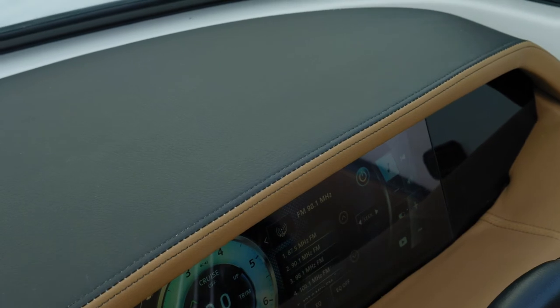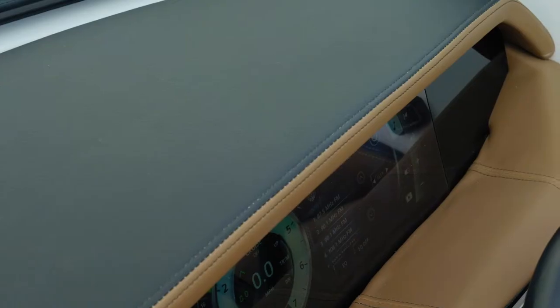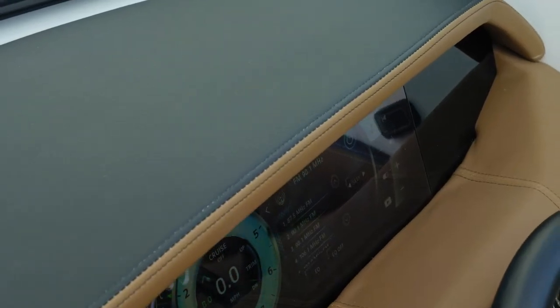The vinyl-wrapped dash is hand-stitched and looks beautiful. It's going to keep any glare off the dash and out of your eyes.